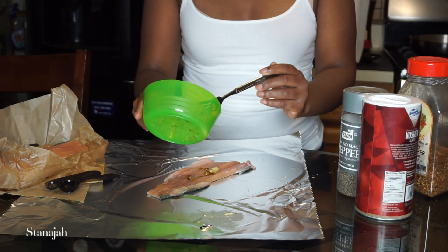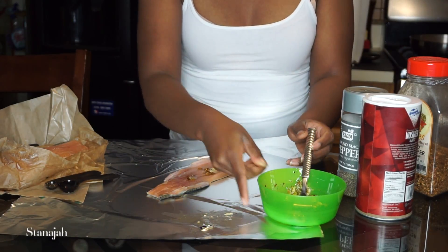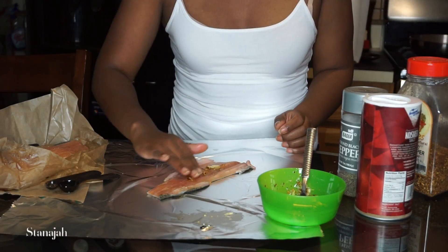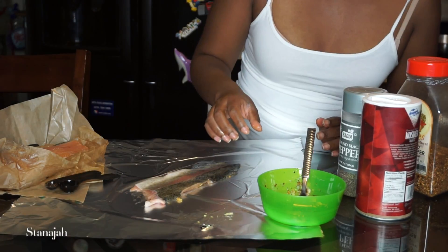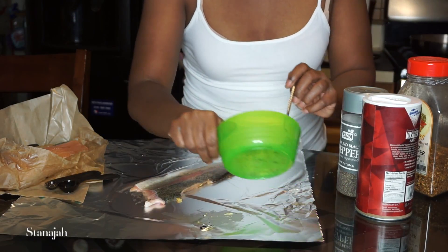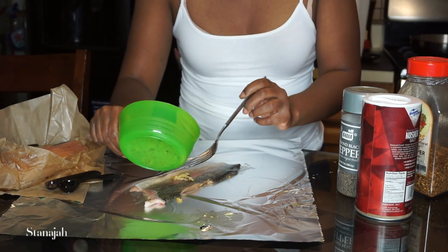Spread the mixture all over the fish. You can use your hands. I'm going to flip it over and apply a little bit of the mixture to the back of it as well.